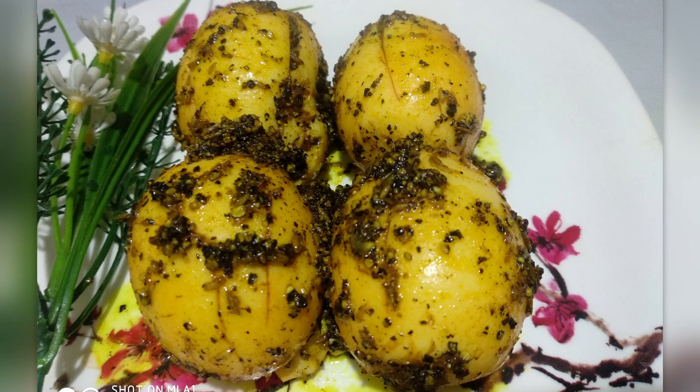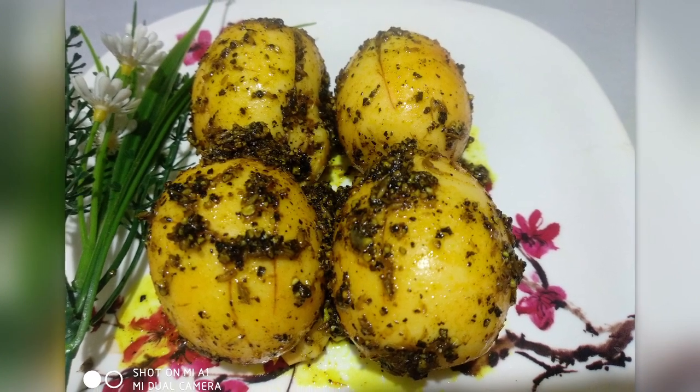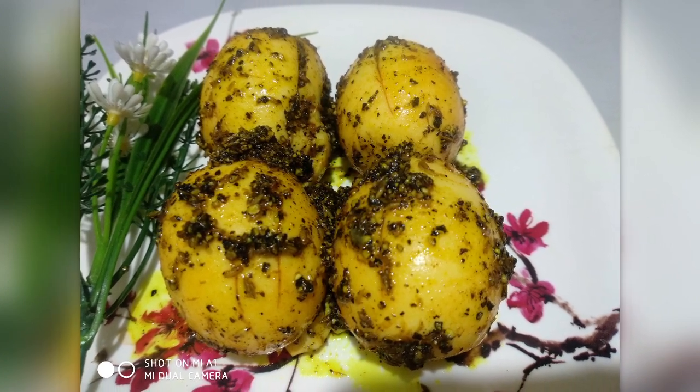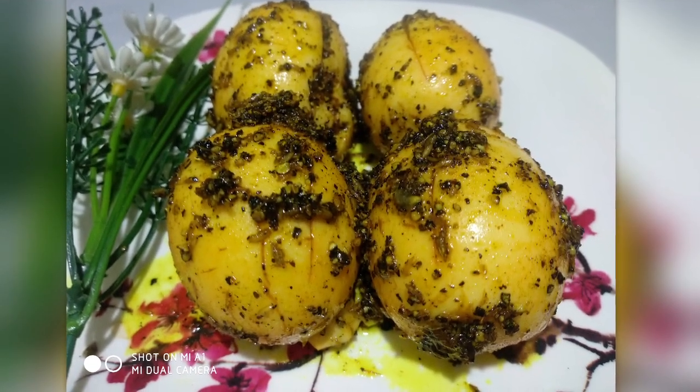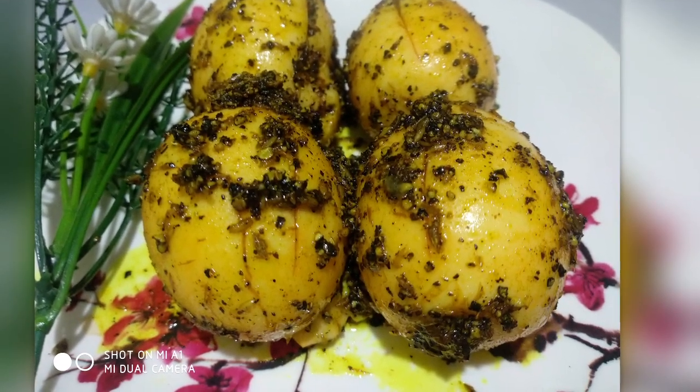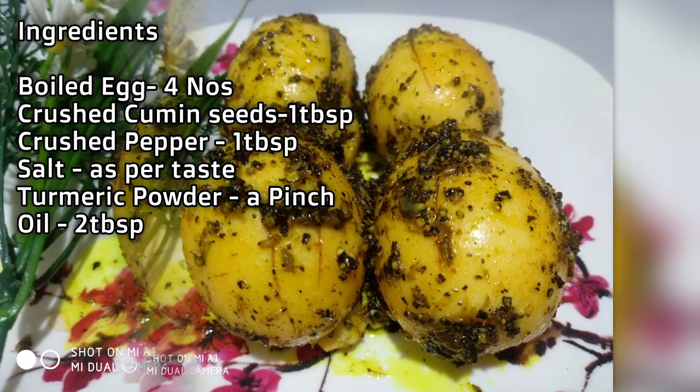I'm going to eat a baby and eat some heart. I'm going to eat a baby and chew it. You put it in the water and then it tastes in the water.